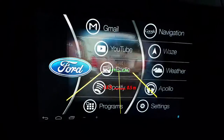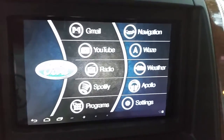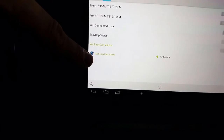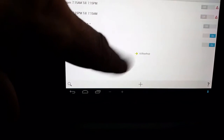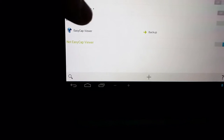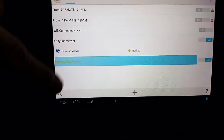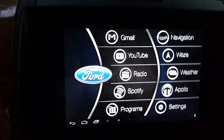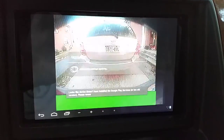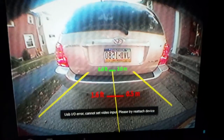How I'm doing this is with Tasker — super easy, super simple. I have just two different states: if the EasyCap Viewer app is on, it opens the backup-lines scene; if EasyCap Viewer is not on, it kills the scene. I just created a scene in Tasker and I'm using 'open scene' and 'kill scene' actions tied to those two states. I can go into more detail if anybody needs me to, but yeah — that's basically how you do it.